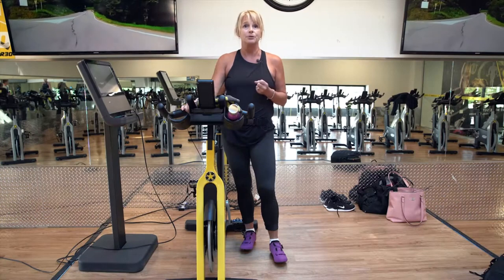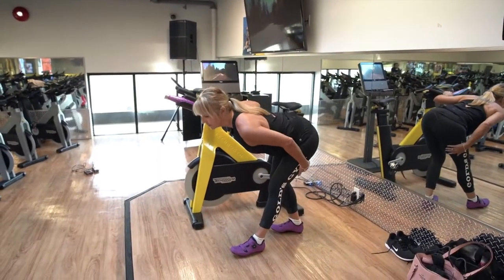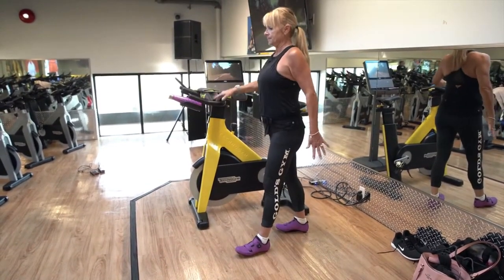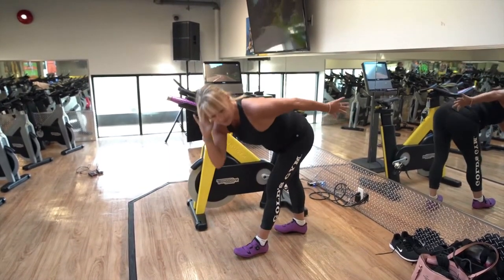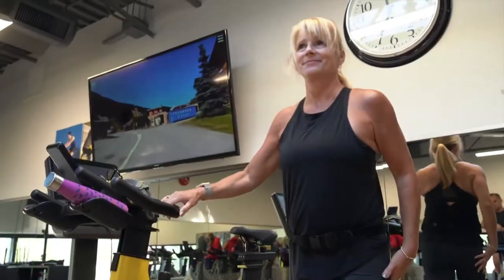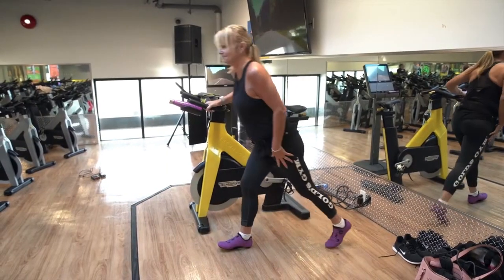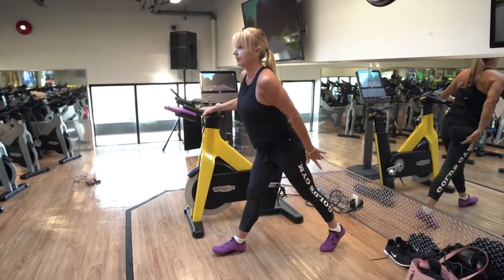Cooling down after a group ride class or a spin class, a dynamic stretch is a stretch that you normally do but through movement. You can use dynamic stretches before and after your class. Stretching the hamstring, you bring a leg forward, you tip, feel that stretch, then you come back up and continue doing it over and over — that just recovers the body. Or a hip flexor stretch where you're dropping the knee up and down, maybe adding an arm to get a little more mobility and stretch.